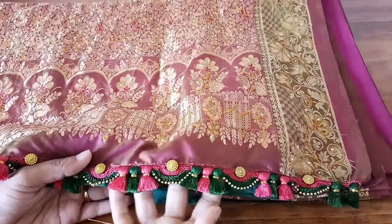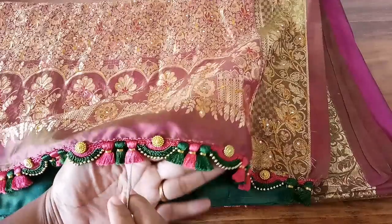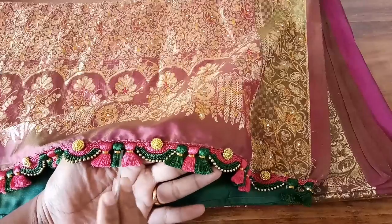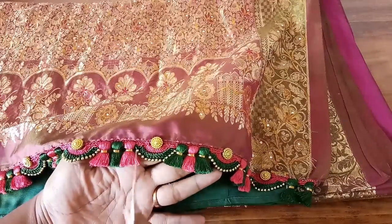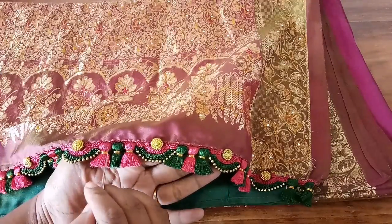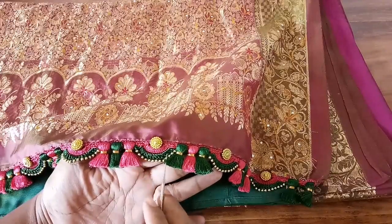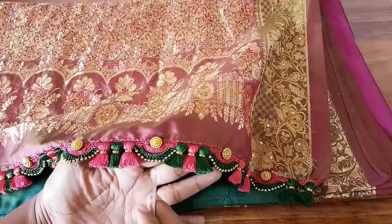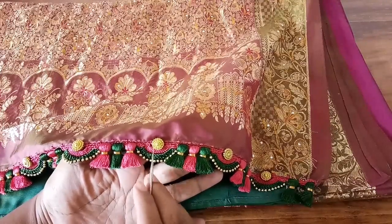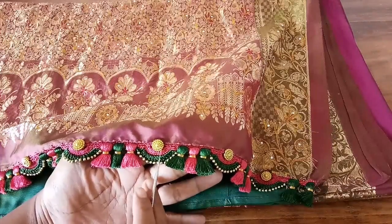In this design we have three kutus in one particular space. Usually we do one kutu, but here we have three. This looks really nice and elegant, and you can do the same design for bridal wear also. We've made a very thick kutu — it is 120 strands and above — to get this kind of thick kutu. If you want a smaller one, you can reduce the number of strands. In the end we've added golden color beads, and the bead choice is up to you.